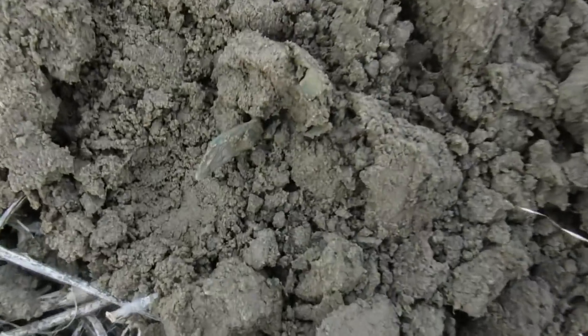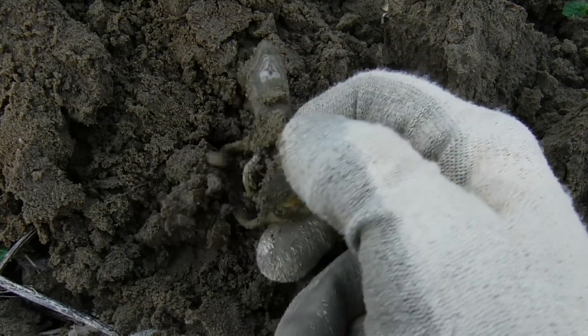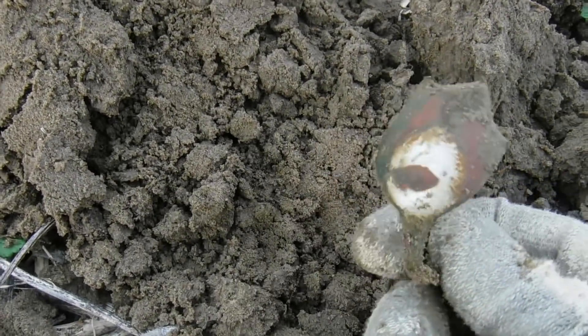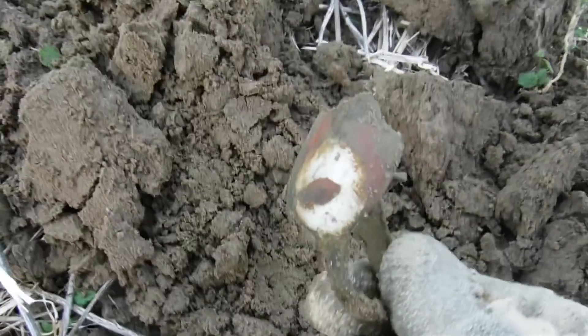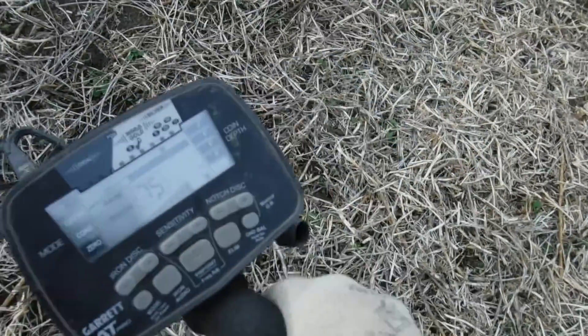Nice signal in the hole here. I got it out — it wasn't a real high signal, but I can see something right here. Check it out — it looks like a spoon. That's pretty cool, and it's probably an old spoon. Could it be Civil War? Maybe. It looks like it's silver-plated. Kind of cool to clean that up and see if it's got any markings on it. Pretty cool old spoon.